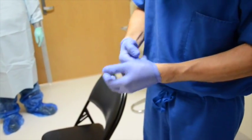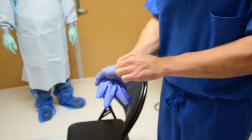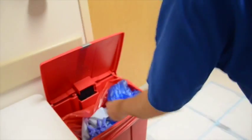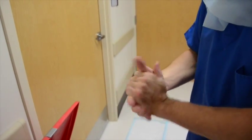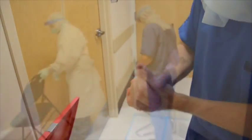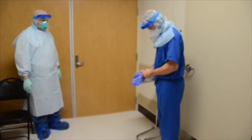Remove standard inner gloves using glove-in-glove technique and place in red bag waste container. Perform hand hygiene using sanitizer. Allow hand sanitizer to dry before applying new clean gloves. Apply clean nitrile gloves before removing any additional PPE.